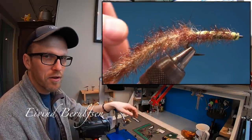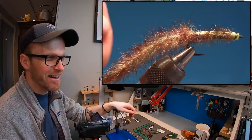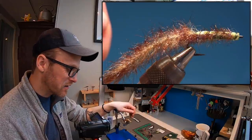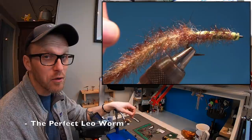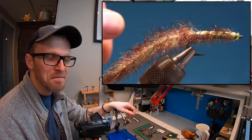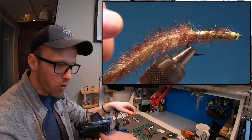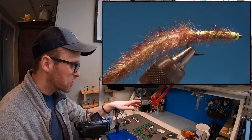Hi and welcome back to another fly tying tutorial. As you can see we're tying a fly that everyone has seen. It's the sandworm that Kärn Leålund has tied, and when I saw the fly I was like, oh I want to try it. I have spent the whole day trying to figure out this fly and how to tie it.